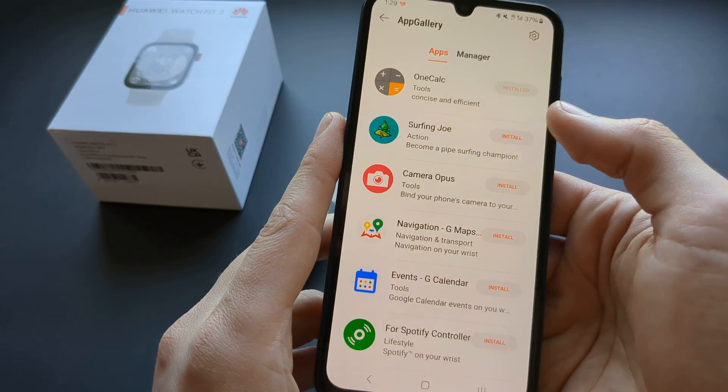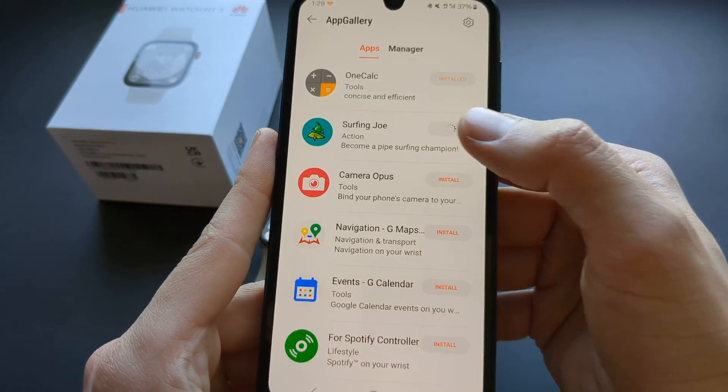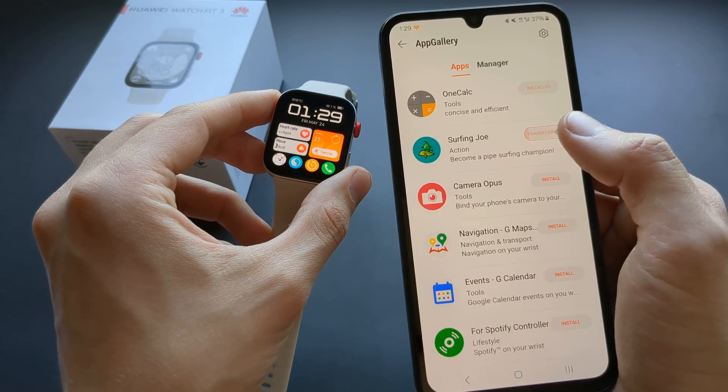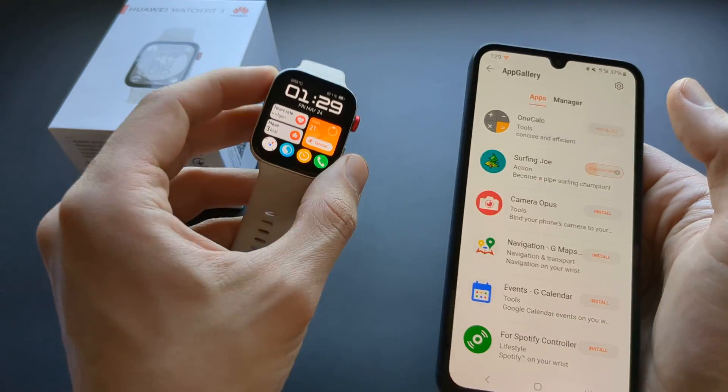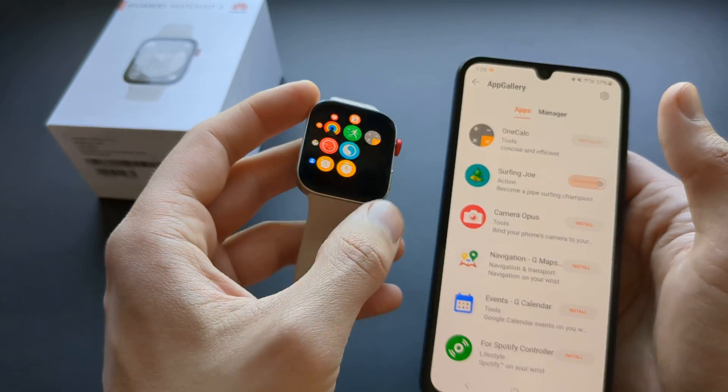But if you just want to add them, press install and download, and it will automatically install and download on the watch. Once it finishes and says it's installed, you can go to the watch face and it will be displayed somewhere there.